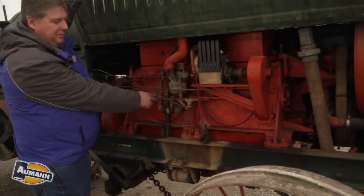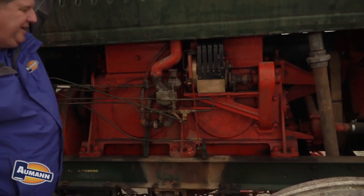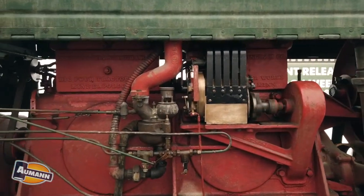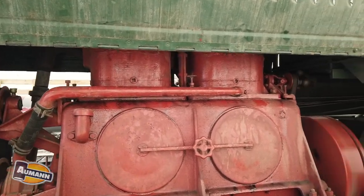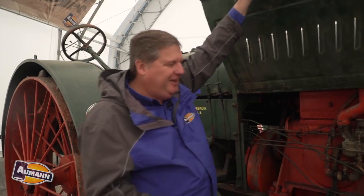These are actually inspection plates that you can pull off and look in to see the rods and the crankshaft. This had a unique design on the rods — as opposed to a standard rod cap, it had a wedge that went on either side, and you actually turned a nut to tighten the wedge to tighten the rod bearings. The manual says you were supposed to check that every 12 hours of operation, so they were almost getting it right, but it was right at the beginning.